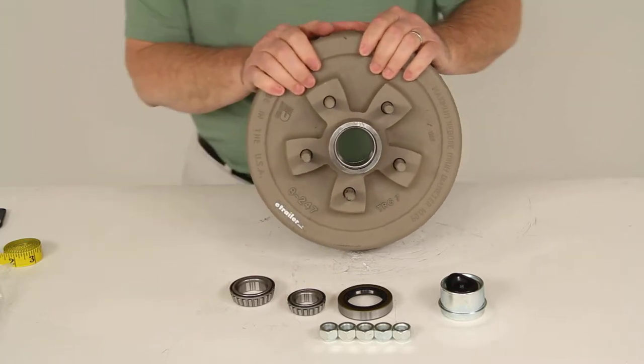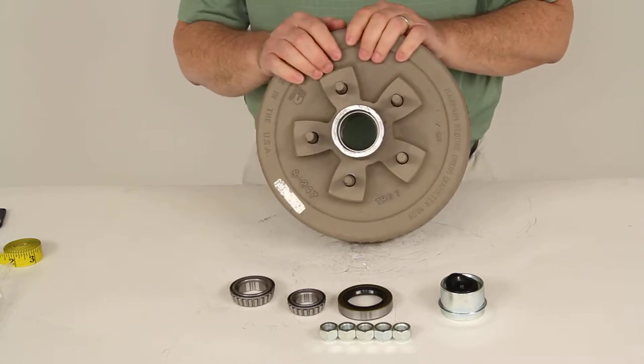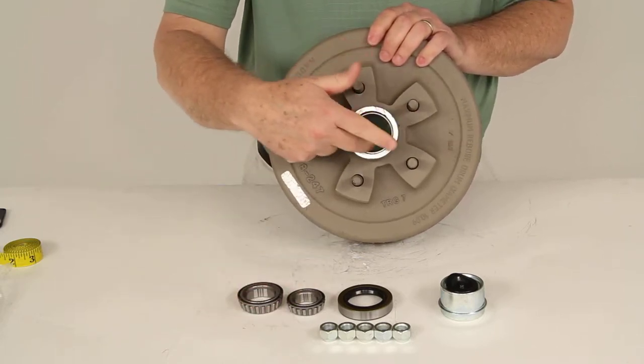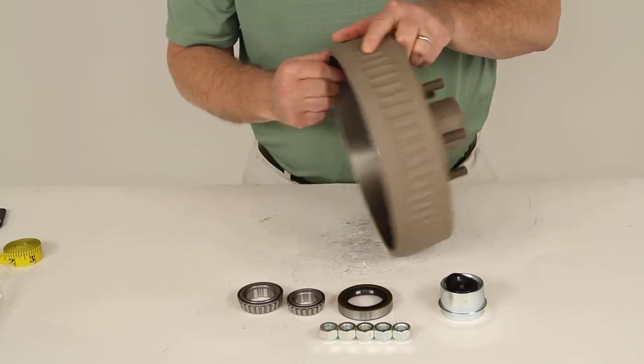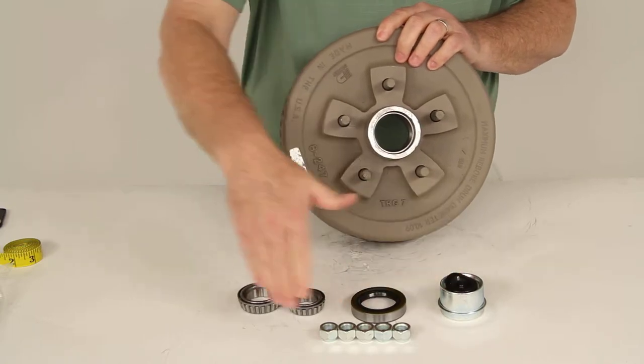This trailer hub and drum assembly will fit on EZ-Lube Axles with electric or hydraulic brakes. It includes everything shown here: the bearings, the bearing races which are already pre-installed into the assembly, the double lip grease seal, the EZ-Lube grease cap, and the lug nuts.